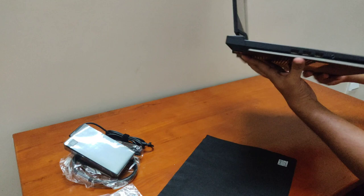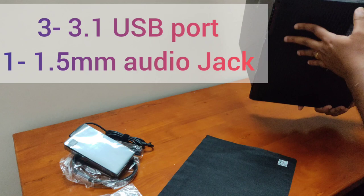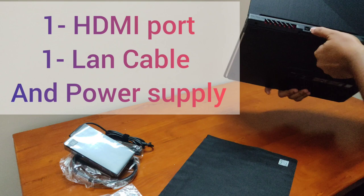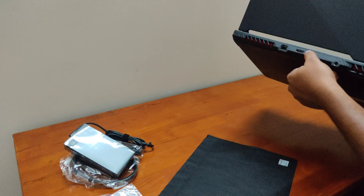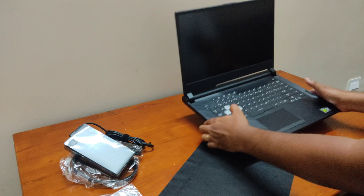It has USB 3.1 ports and a 3.5mm audio jack. On the back side, there is a LAN port, an HDMI port, and the power supply port. There is no memory card slot.